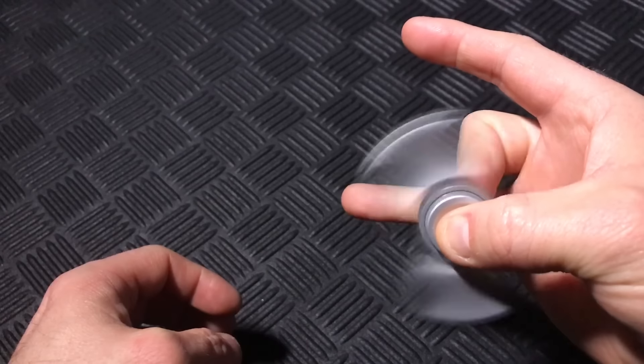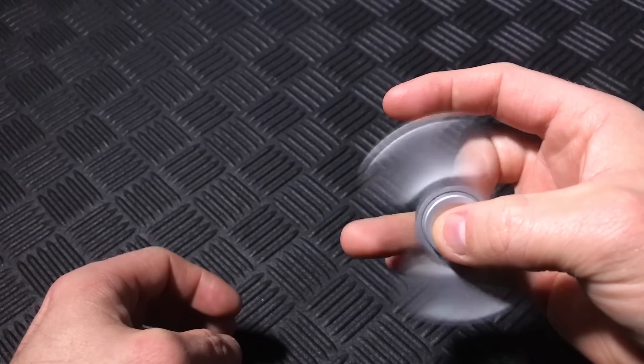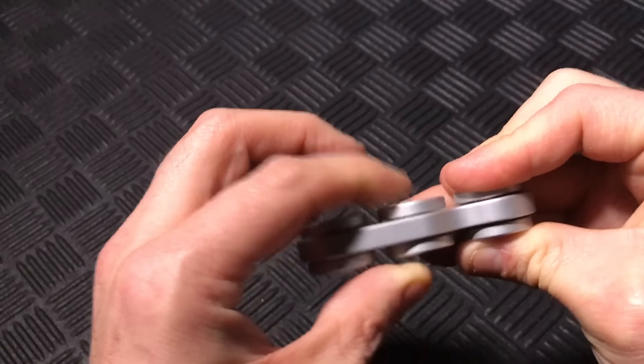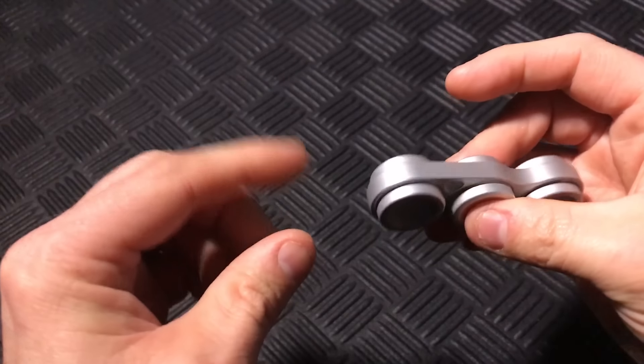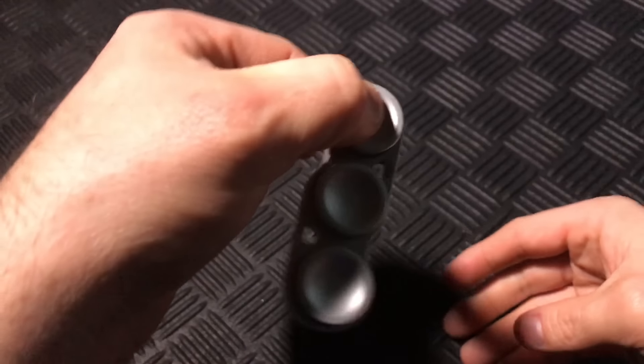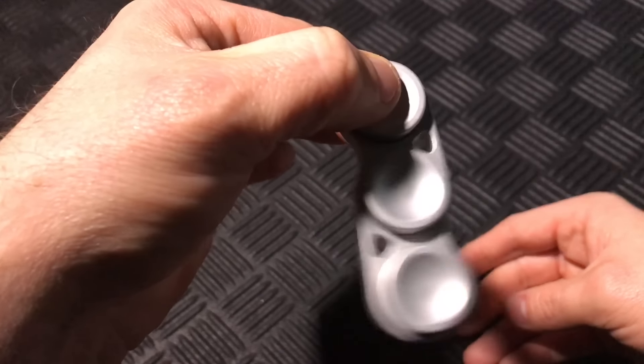Right away I was getting around two-minute spins, which will improve over time. There's also very little play in the buttons, so I haven't experienced any wobbling or instability when spinning. As an added fidget, you can hold one of the ends and get a nice pendulum action going.